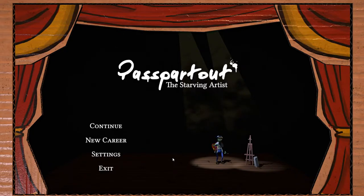This is called Passpartout, or Passpartout - I don't know, it's French, a French company made this. It's called Passpartout: The Starving Artist. I guess 'passpartout' by definition comes out to like a piece of paper in a frame or something like that. I already forgot it anyway.